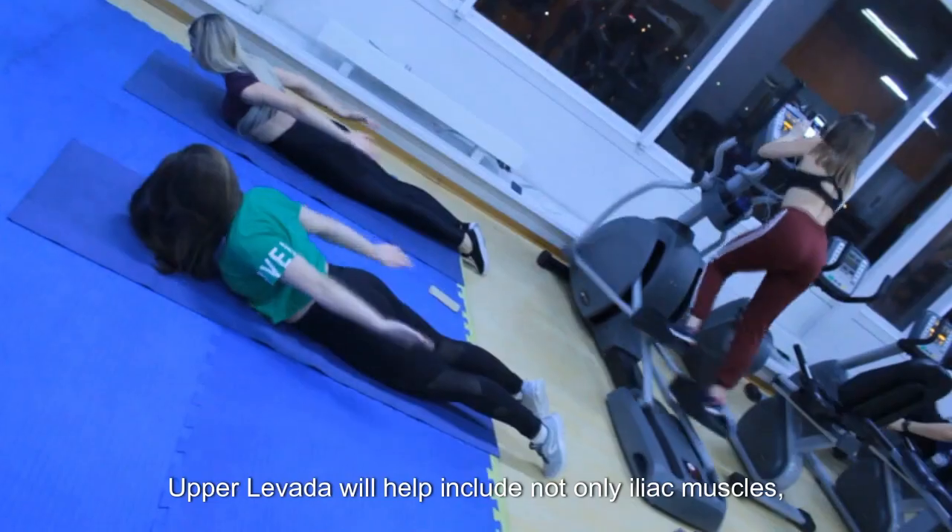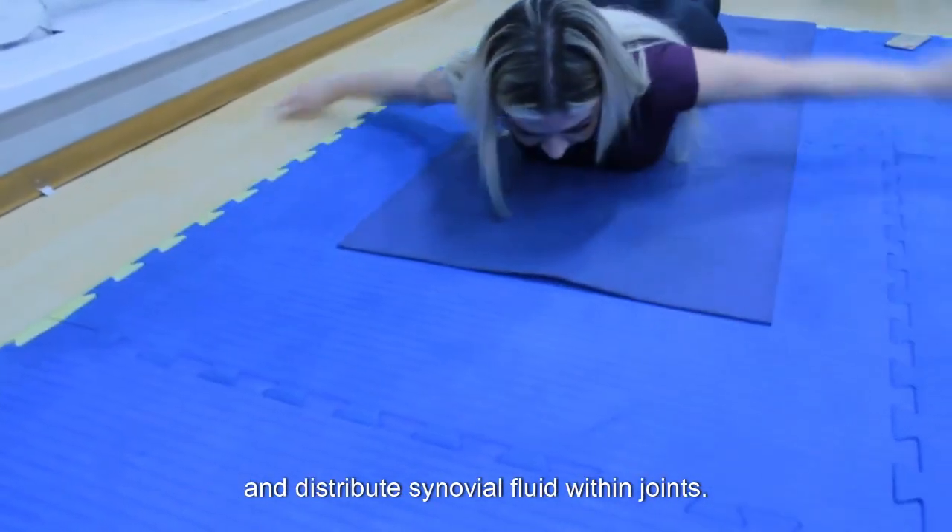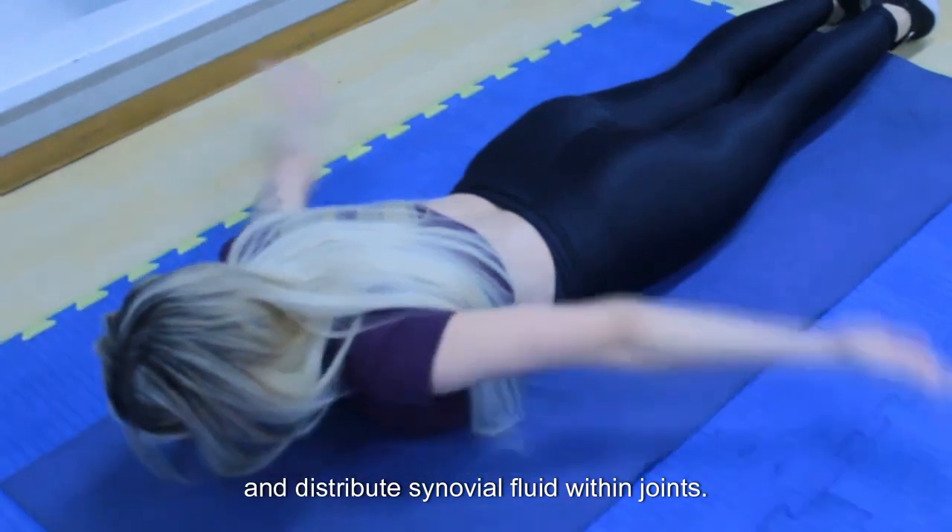Upper levada will help include not only the iliac muscles but also the deltoid, trapezius, and occipital muscles, and distributes synovial fluid within the joints.